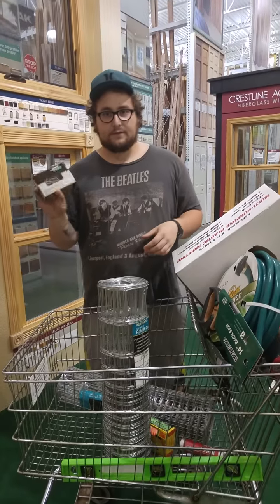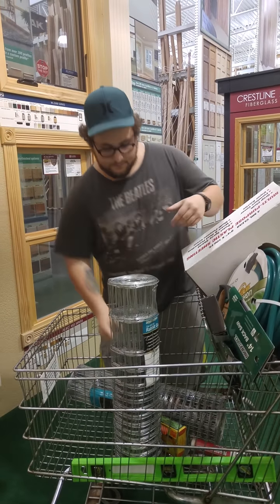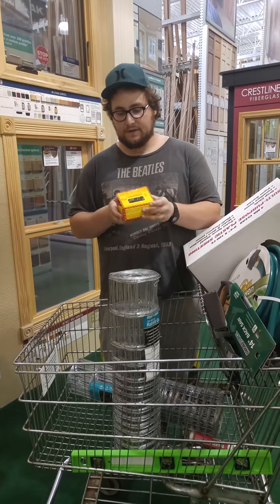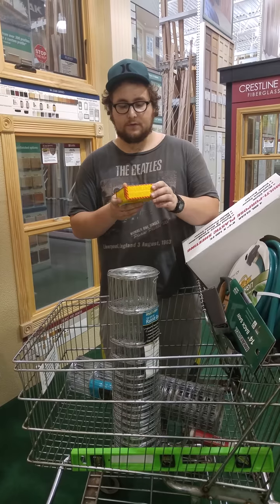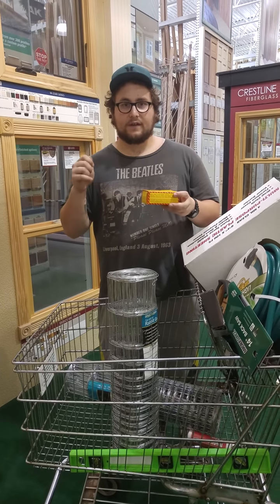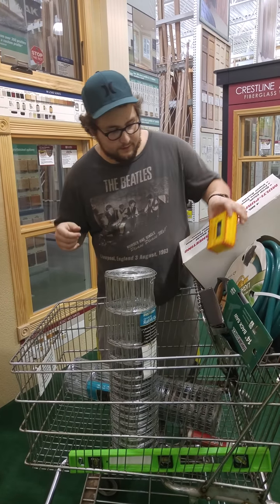We got decking screws — these are heavy duty for outdoor use and will not rust. And then we have splitless wood siding nails, which are galvanized and weatherproof too. They bend easily, so when you put them on the side it's easy to attach the nylon cord to them.